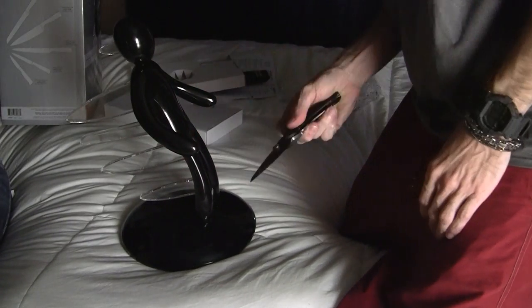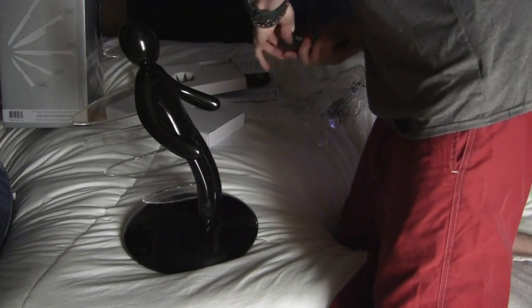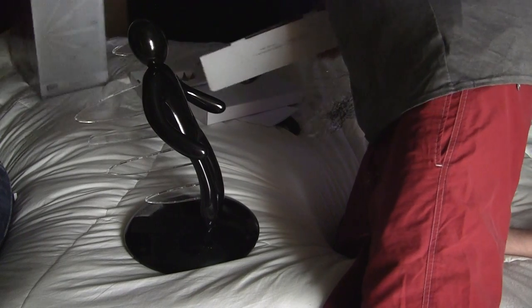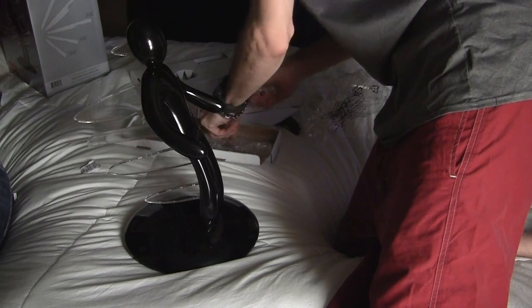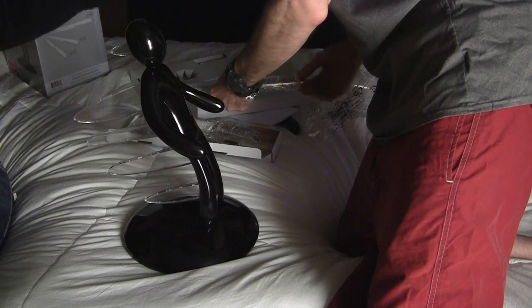We have to stab him. We have some cutlery — assuming that's what all this is. Just for the sake of time, are you hungry? No? Do you want to eat that?